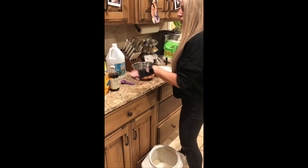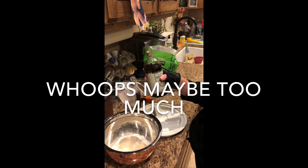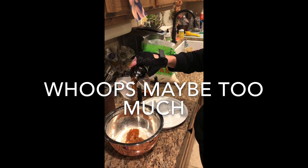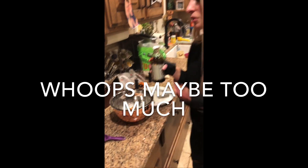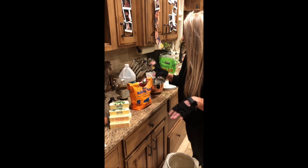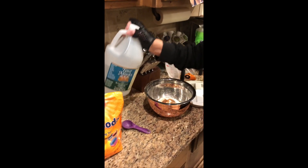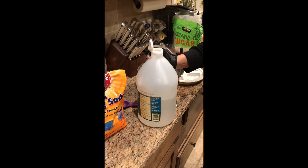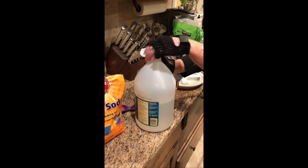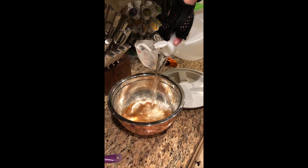Next we're gonna do our vanilla. I don't know exactly — like a tablespoon or a teaspoon — we're just gonna put some in there. It smells like vanilla so that's perfect. And then — this is the secret ingredient, I know it looks yuck but it really isn't — vinegar! This is what gives the pancakes their fluffiness. You just do like a couple tablespoons, and I'm gonna free pour it because I'm good like that — about two tablespoons.